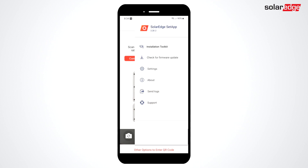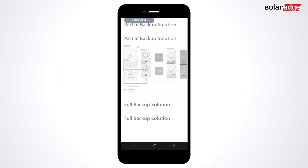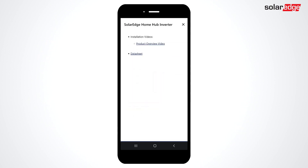At the top of the menu, you'll see a new option. Clicking the Installer Toolkit will take you to a page containing the various SolarEdge home configurations with links to documentation and videos.